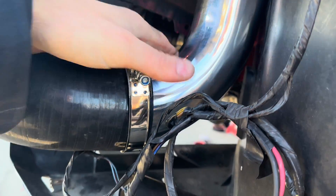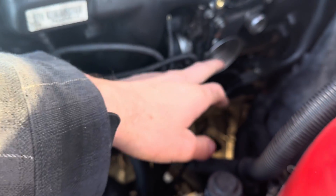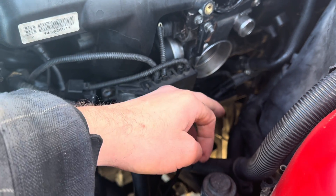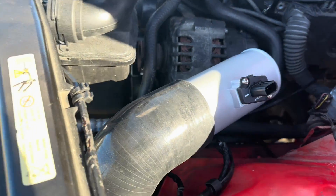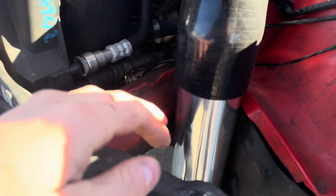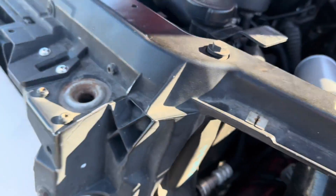Then a 90 intercooler pipe up to a 90 behind the headlight, and then the MAF. I don't have this 90 on yet, but once you put that 90 on, you just complete it with a 45 coupling. This is a good example of what you can do without welding. I have a bead roller now so I can roll beads on the aluminum piping once I cut them to keep these from blowing off and keep the clamps on.